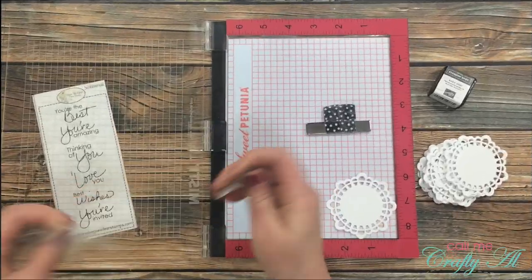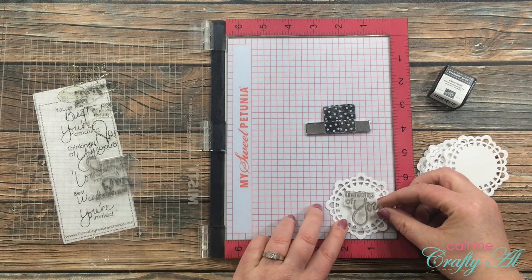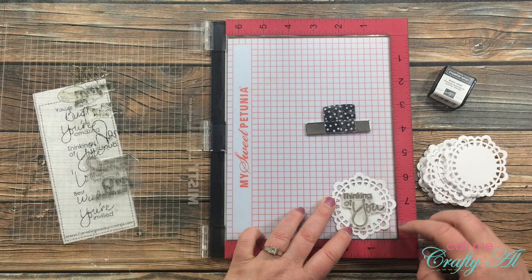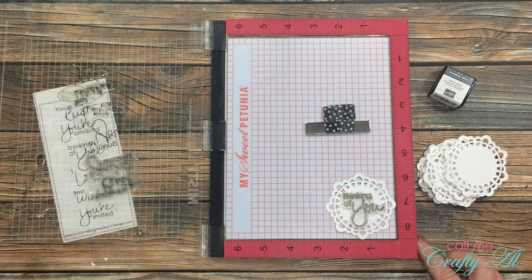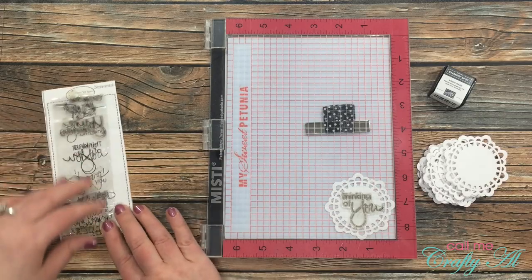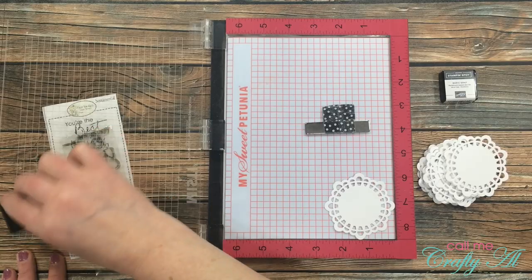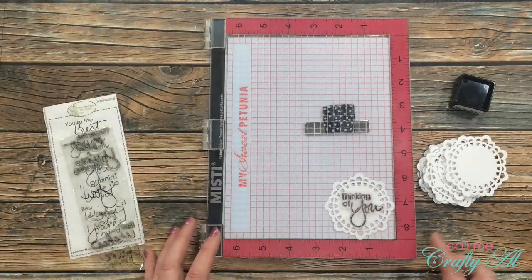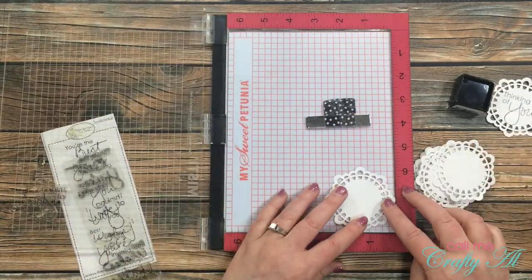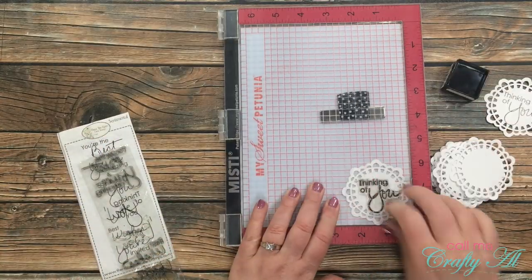Now let's get some sentiments stamped onto these doilies. To make it go faster I got out my Misti stamp positioner. Because the doily is too small to get the stamp and magnet onto it, I place the doily in the lower right hand corner, trying to keep the two points straight up and down. I ink up my stamp, then stamp it onto the doily. At first I thought it wasn't very dark, but I remembered I purposely chose an ink that wasn't exactly black. I ink up each one and stamp until I have 12 sentiments.